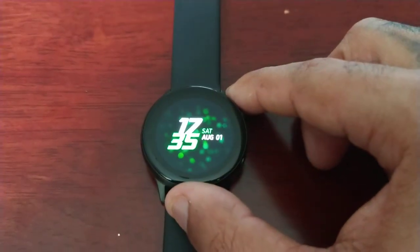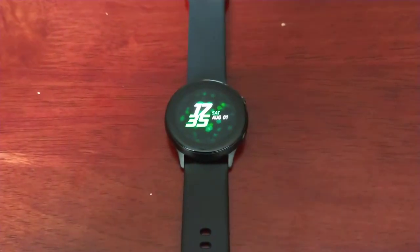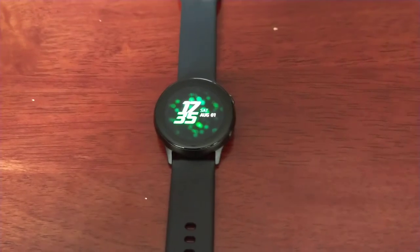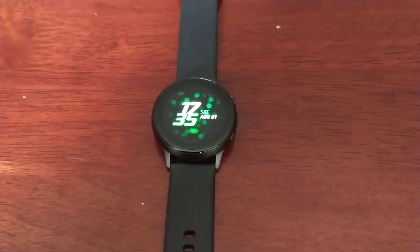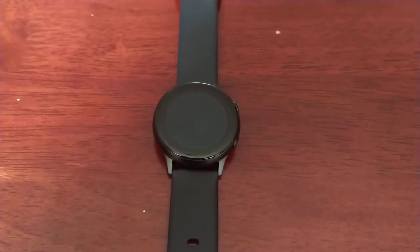It's your boy the Android Doctor back again with another video. I'm here with my brand new Samsung Galaxy Watch Active. In this video I'm going to show you how to use the theater mode on this smartwatch. Theater mode can be used to silence your watch during a movie — it will keep the screen off and the watch silent so you won't get any notifications or interruptions during your movie, basically allowing you to watch in peace.